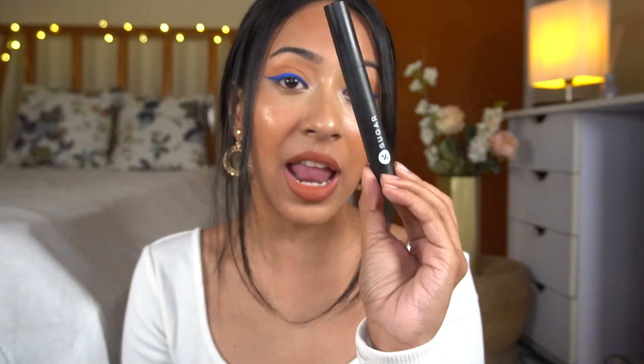I'll show you guys how I use it — I'll zoom in so you can see how this mascara actually works. I just wanted to mention that my current favorite mascara is the Sugar Lash Mob Limited mascara, which I have used many times on my channel. I'm just noting that as a reference point for comparison whenever I test out any new product.